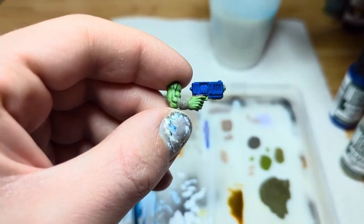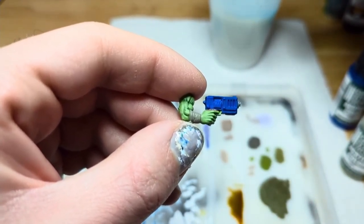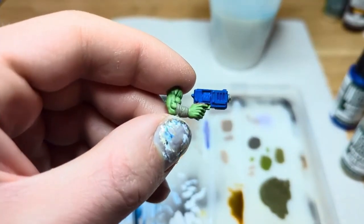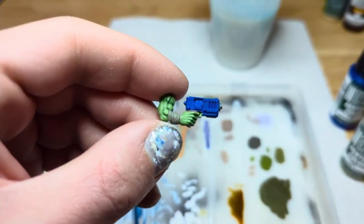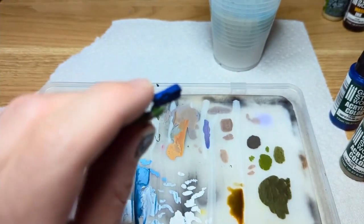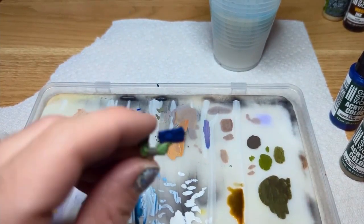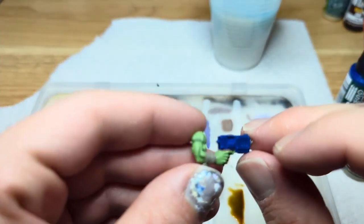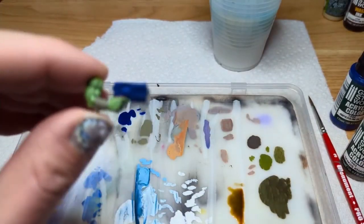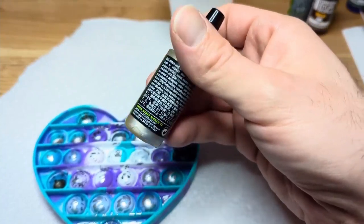I'm really glad I even learned about these. I mean, who talks about these? A few people do online, but people talk about Citadel or Vallejo, like I said before. I thought I'd spread the word — I think these are really nice paints. And they're very affordable. Each bottle from Green Stuff World is about $2.59, and if you get a bundle, you get even more savings. Now I'm going to try the metallics. Let's try Tin Metal Gray.